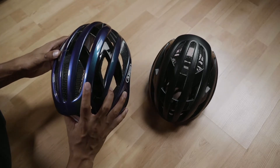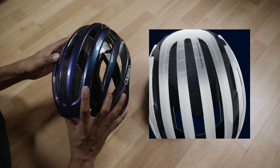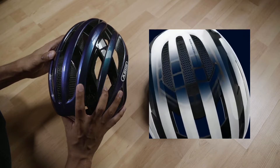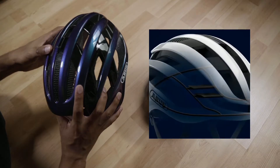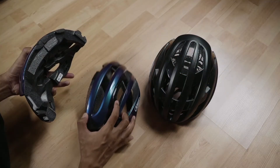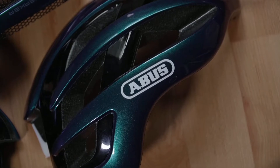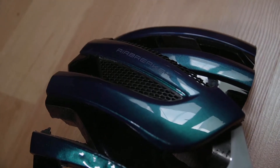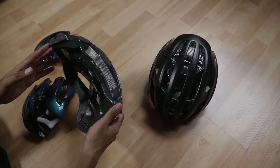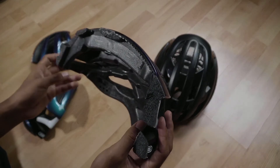The ActiKage is a technology that holds the mold of the helmet together in case of a crash — it will not split open and expose the user's head to impact. I have cut this helmet in half, and another one as well, out of curiosity to find out what the ActiKage from Abus is all about.